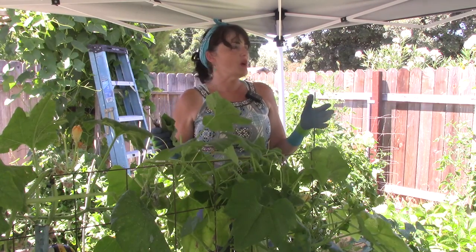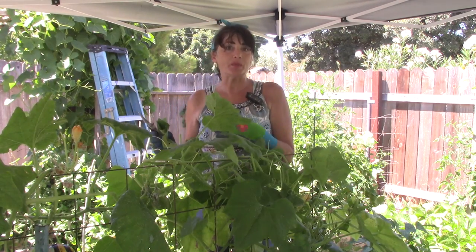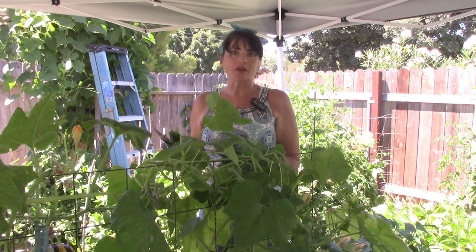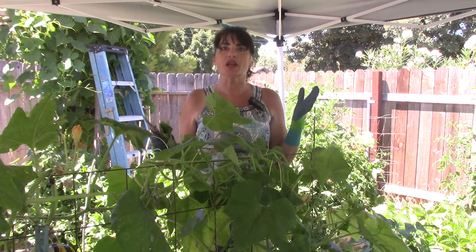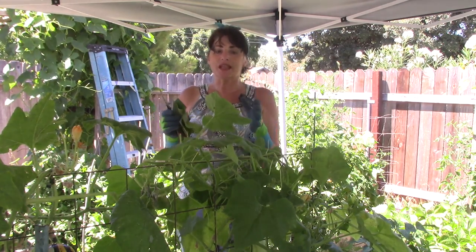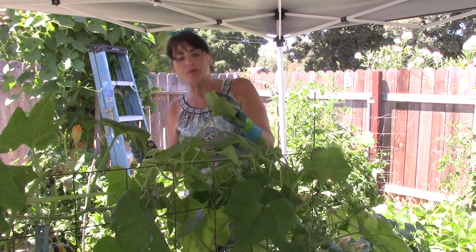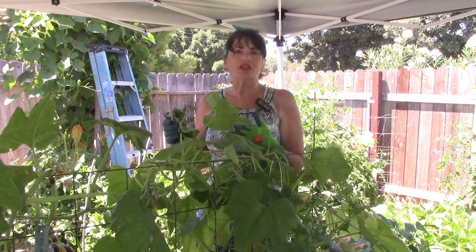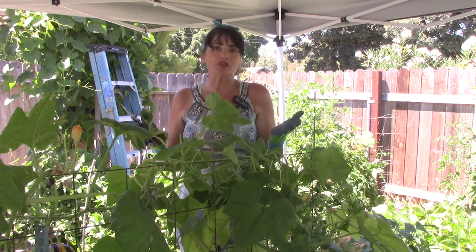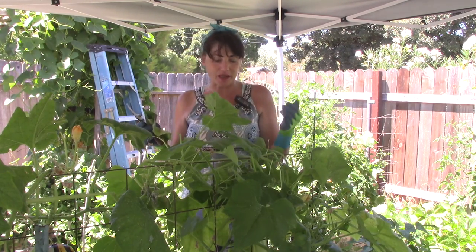My zucchini squash, my acorn squash, and some of my pumpkins up front. I think some of these plants I'm just going to have to pull out of the ground, especially a couple of squash and one pumpkin plant. I need to get rid of them completely because the aphids have been sucking sap out of the leaves for so long, which stunts growth and eventually kills the plant, as it has with a couple of my squash.